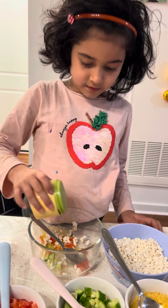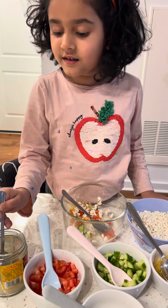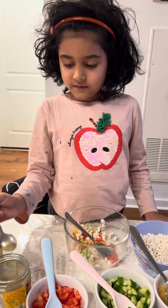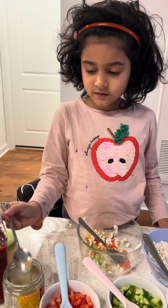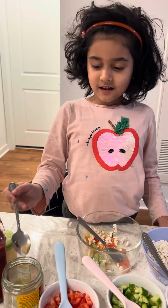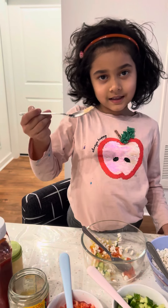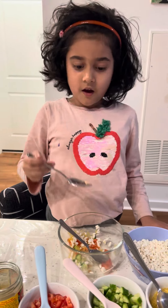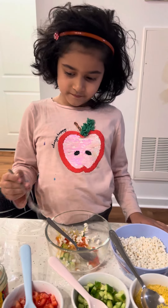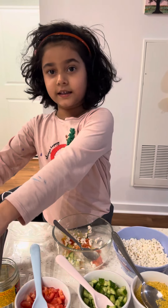Then chaat masala — a little bit less... a little bit more... that's it. Now I need ketchup. I think a bit of mix.